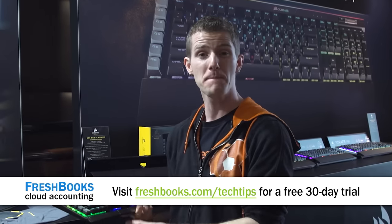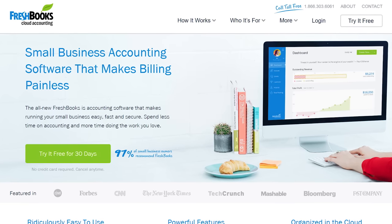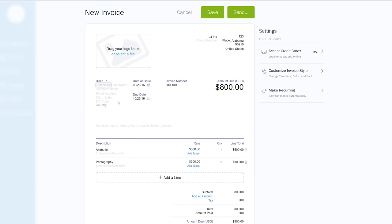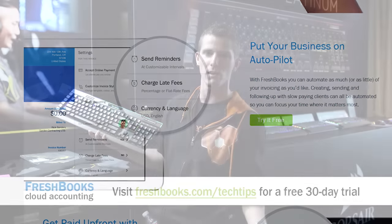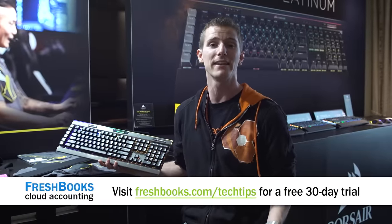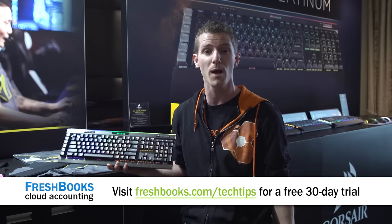Now seems like a good time to give a huge shout out to FreshBooks for sponsoring our content here at CES 2017. FreshBooks is all about making your life easier and helping you with your cash flow. It lets you create professional invoices in seconds, take deposits from your clients, track your expenses, track your hours, and you can even see when you send a client an invoice if they have received it — which takes the guessing games out of following up on getting paid. If that sounds pretty cool, you can try it out for 30 days for free at freshbooks.com/techtips.